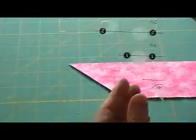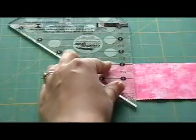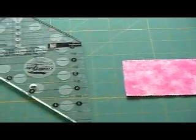Then you need to just rotate your ruler 180 degrees like so and then you find the 2 inch finish line, line it up with the top of the strip now, and then it gives you your cutting line. Just for your information you can get 24 half square triangle units from 2 strips.